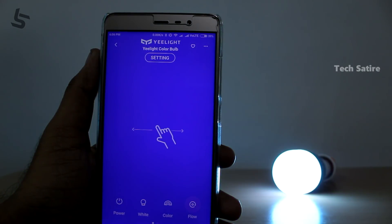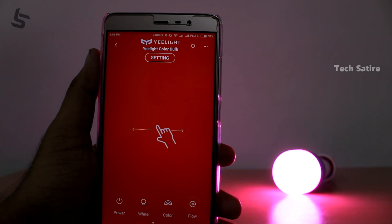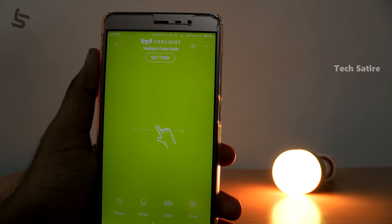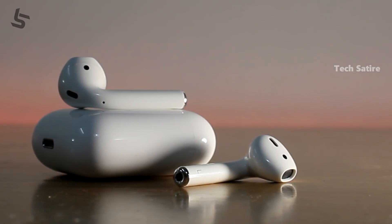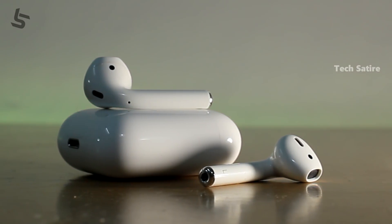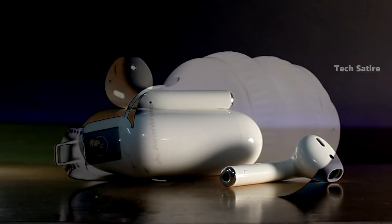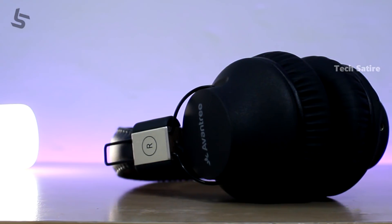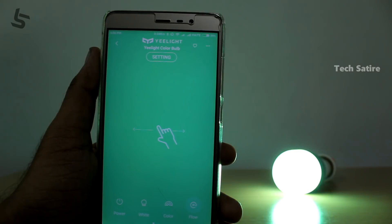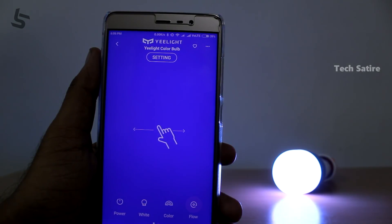You can use the e-light bulbs and their color controls. If you compare these lights with their colors, this is a good value for money.